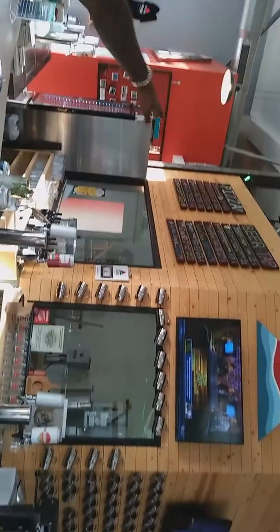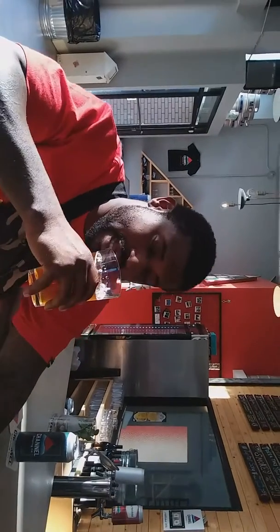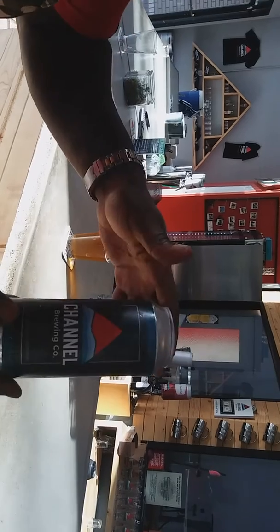They make it live here. They have several taps here at Channel Brewing. It's so delicious, I'm telling you right now — I just had to come over here and let you guys know. Channel Brewing is where it's at, okay? Independent, Stockton, California. They're making these cans every day.